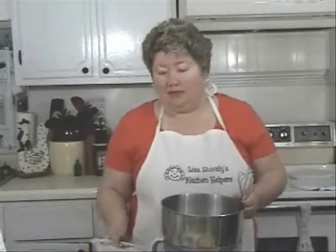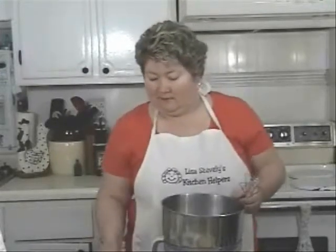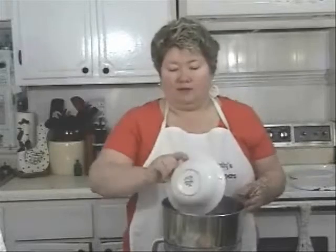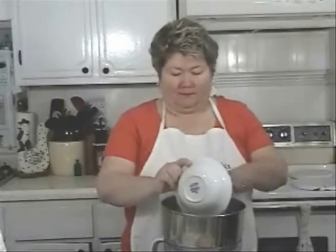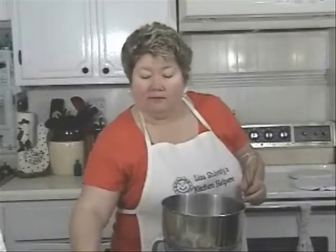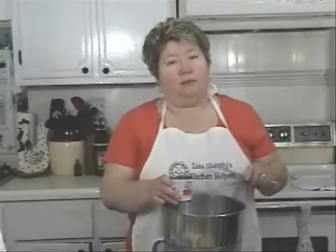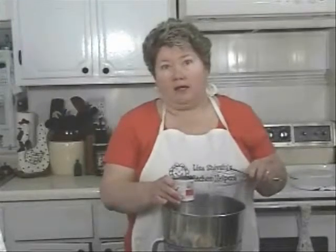To get started with this recipe, I'm going to add one and a half cups of sugar, two tablespoons of flour, and one five-ounce can of evaporated milk. Now shake this off good before you add it in, and be sure to use evaporated milk, not condensed.